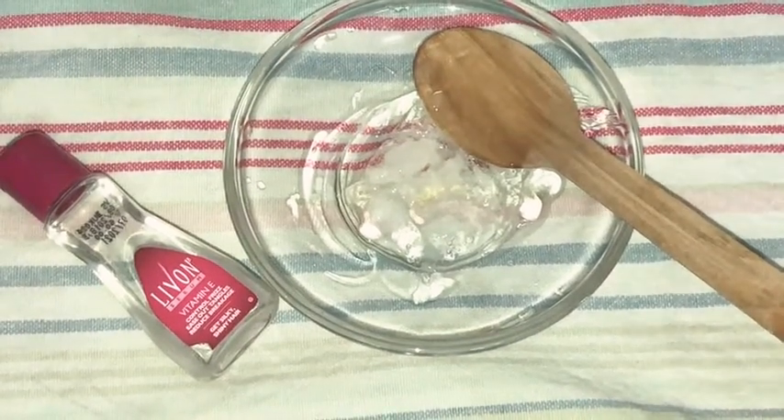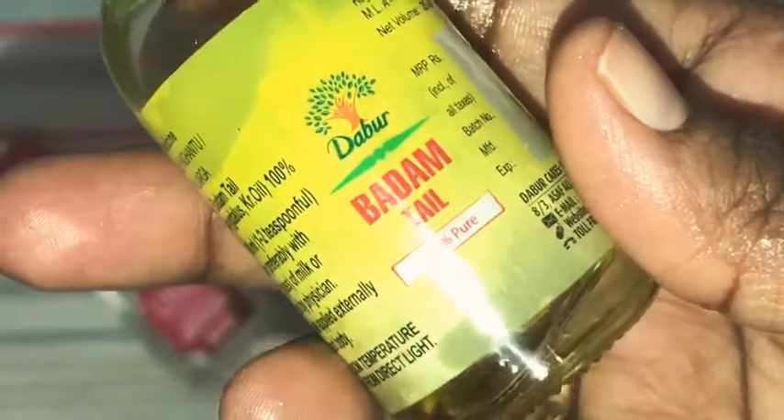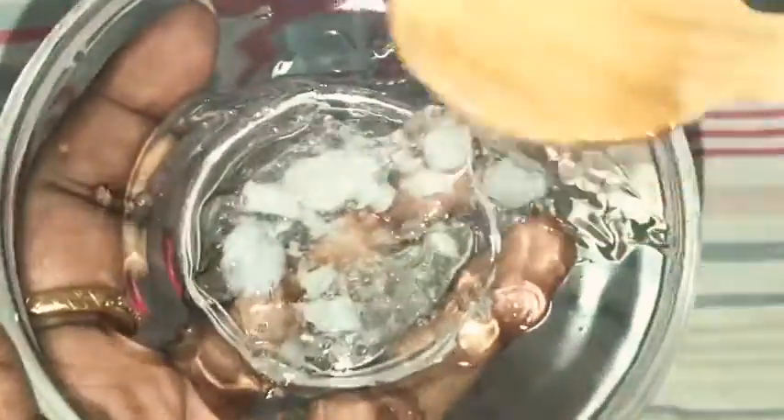And you can use half a tablespoon of Almond Drops. You can use a lot of Almond Drops for your hair. Now we mix these three ingredients together. Mix it like this.